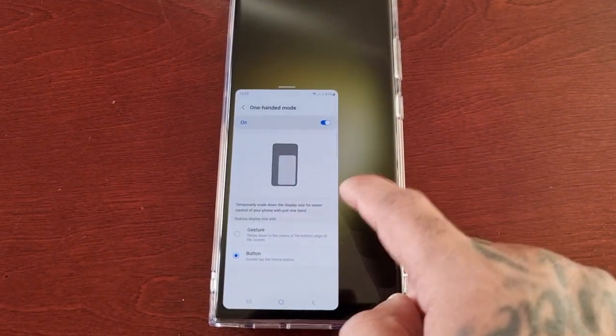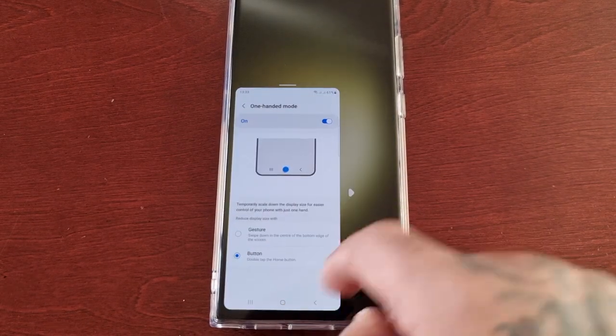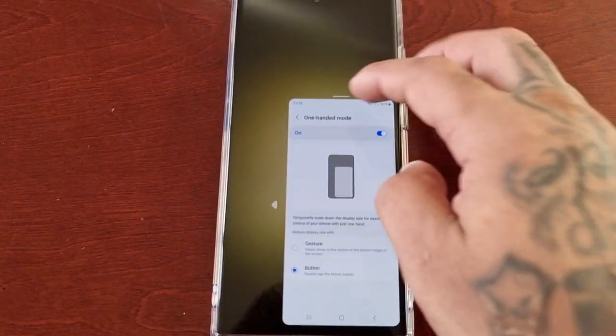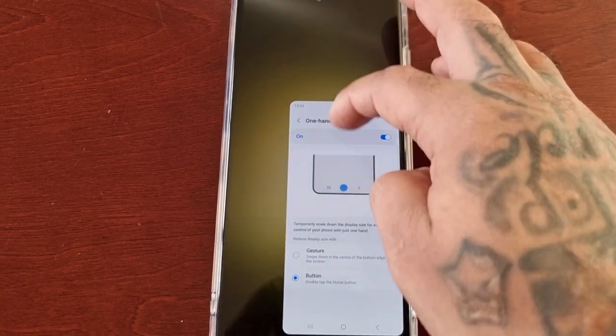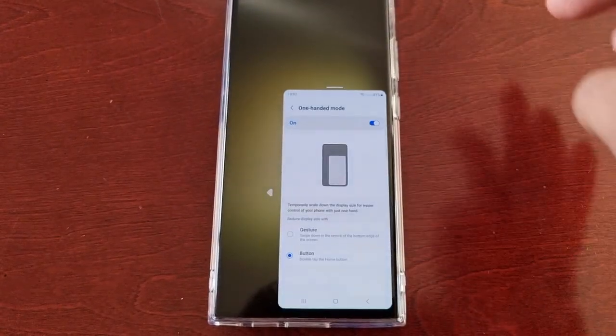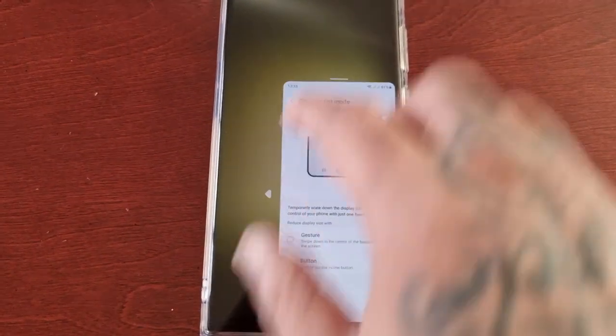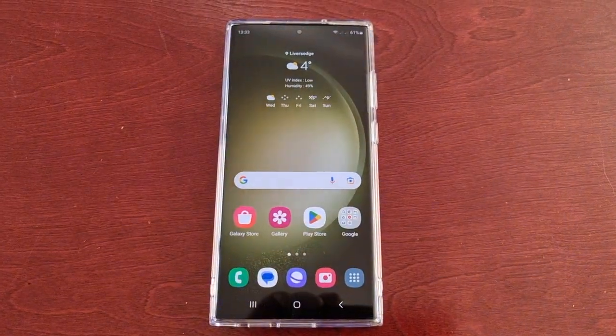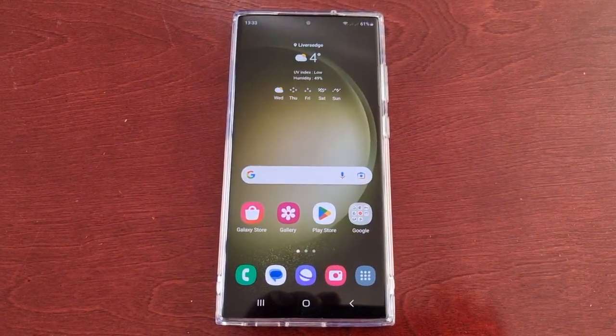Once again you can shift which side you want it on depending on if you're left-handed or right-handed. You can adjust the size, move it around, and then tap on it to come out.